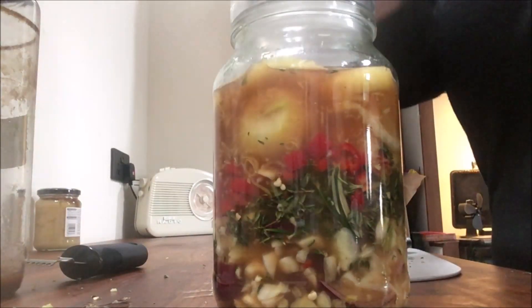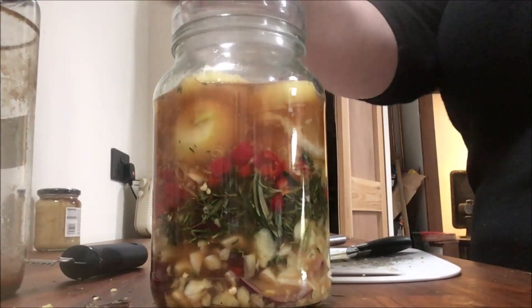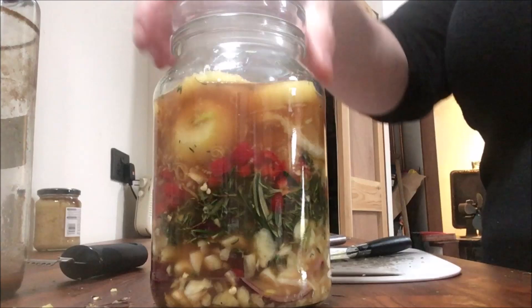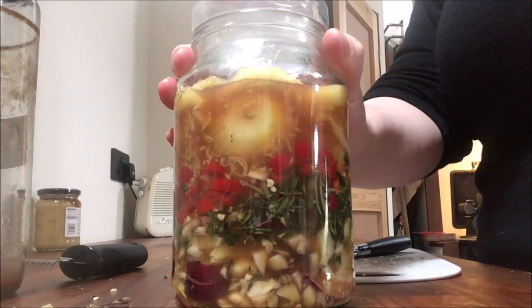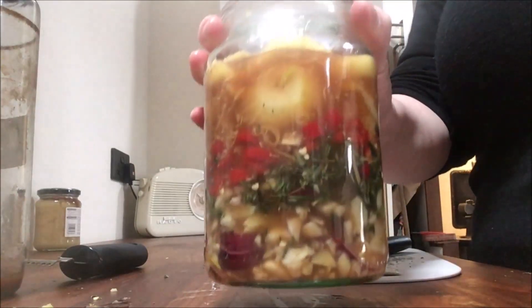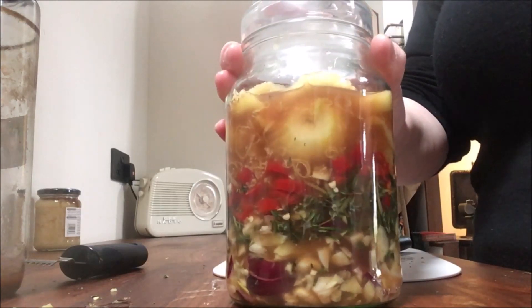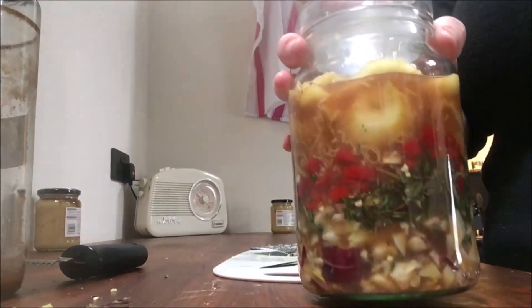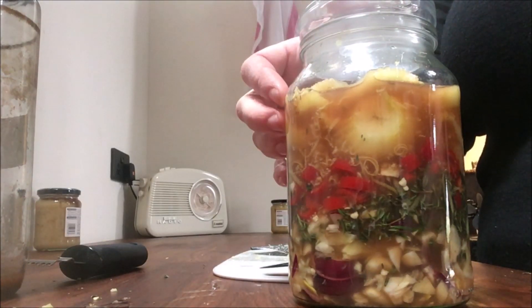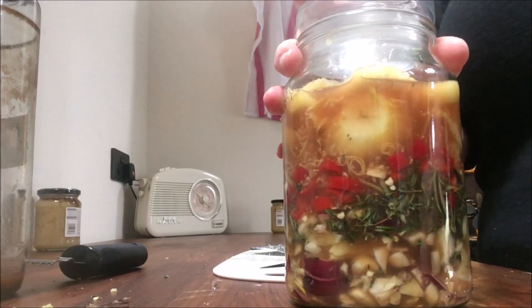Pop the lid on. You want to let this sit for as long as possible — two to three weeks is good, three to four is better, and one to two will do if you're desperate. After a day or two you could start using a little bit out of it. I'm going to give this a shake once a day so things get mixed up. I'll leave this a couple of weeks, and by then hopefully I'll have another batch of apple cider vinegar close to being usable so I can make a bigger batch. You could also make two jars — one for short-term use and one to steep for longer.